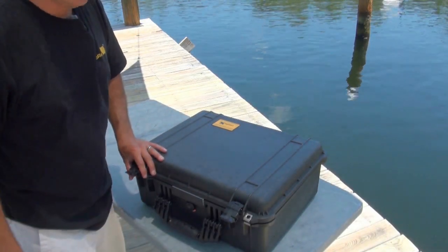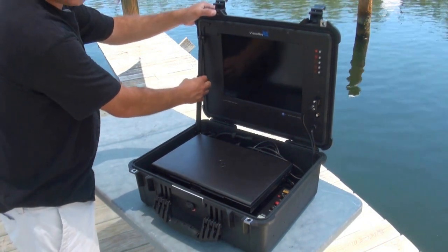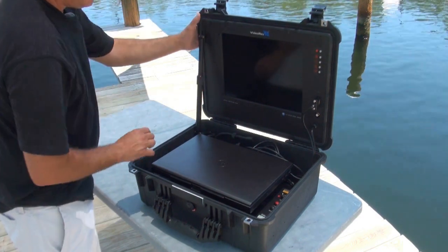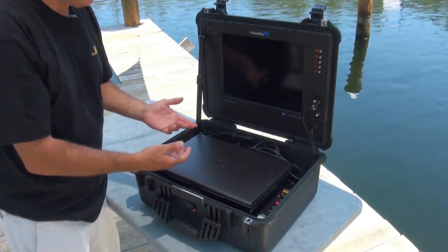Now we're going to open up the control panel and show you what's inside. First thing I want you to notice on the left here is that we have this knurled knob — it's like a friction lock. You're just going to twist it clockwise to the left, and that's going to steady the lid on your control panel so it's not going to tip backwards or fall forward on you in the wind or something like that.